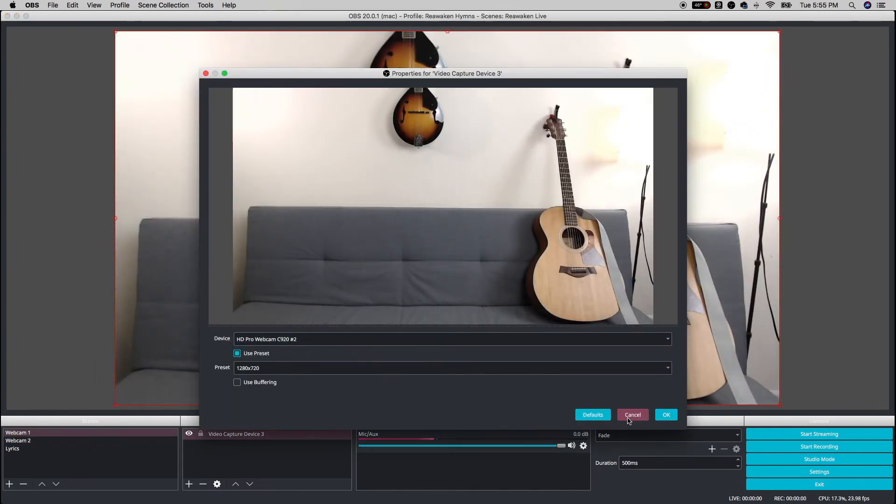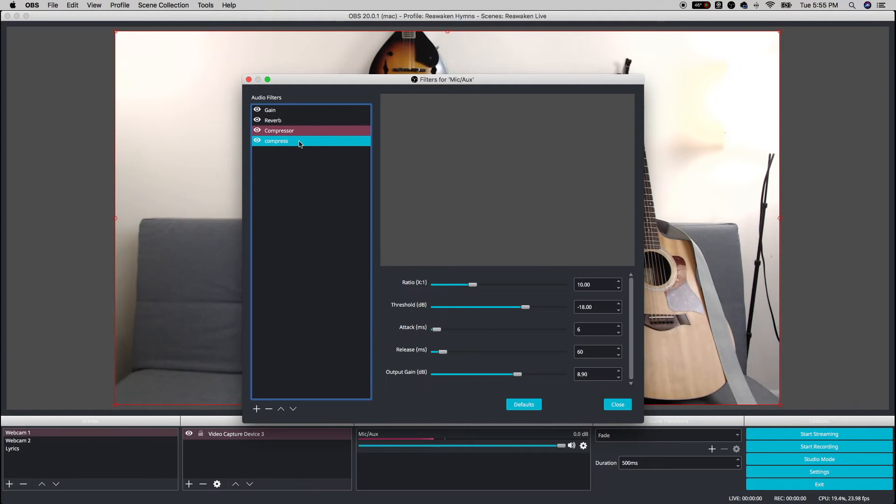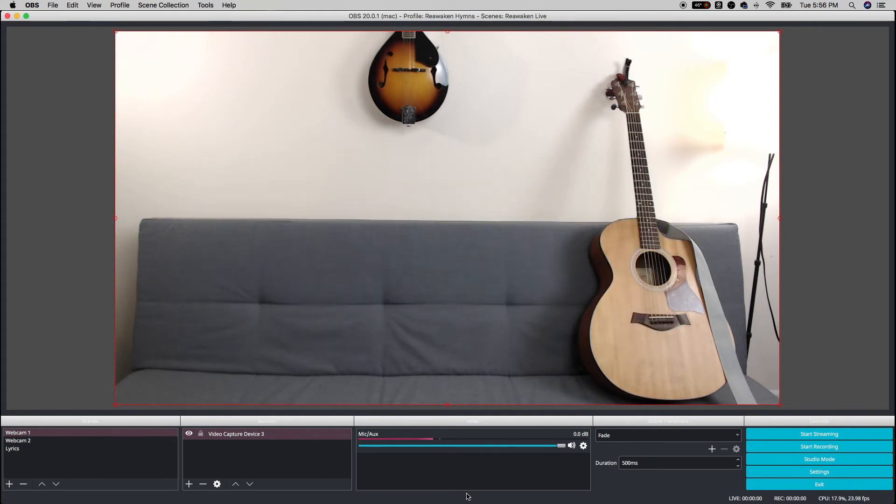You can set it up for any input you'd like. Here I have my audio settings. I have some filters on it like gain, reverb, and compressor. I did have to put a 250 millisecond offset on the audio, or else the audio would not sync up with the video.